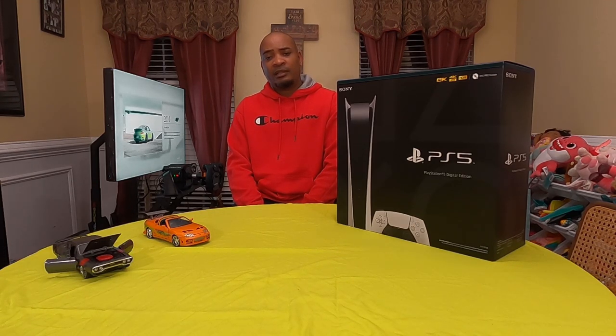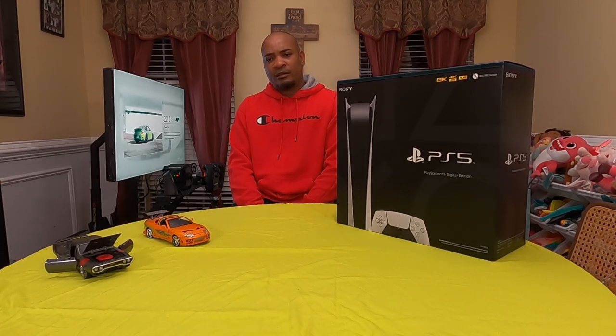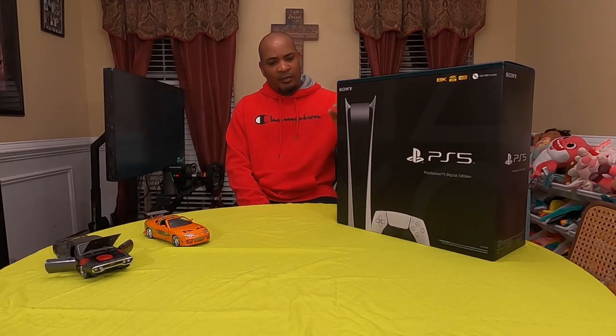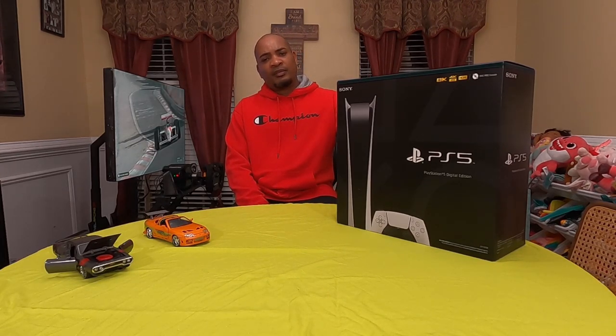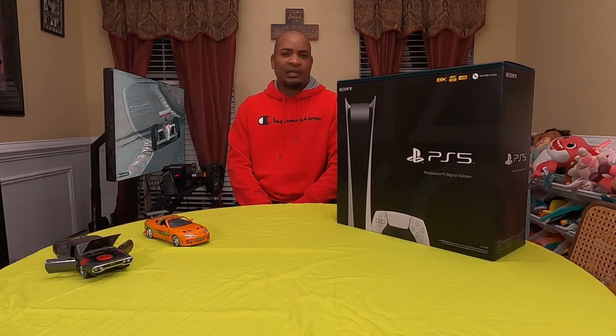I purchased the PS4 Pro — factory refurbished, or recertified — because I got that at a reasonable price directly from PlayStation. And because of the fact that the PS5s were unavailable, it was hard to get them. You had to put yourself on a waitlist, that kind of stuff.